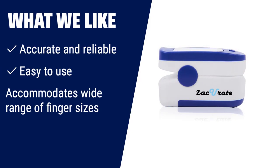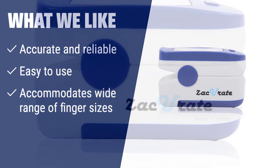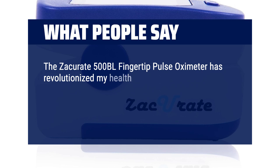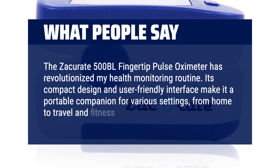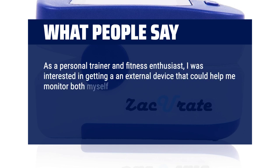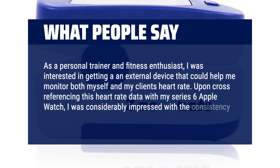What we like: for sports and health enthusiasts looking for a simple and easy-to-use pulse oximeter, the Zaccurate 500BL is the ideal choice. With its accurate readings and user-friendly design, this pulse oximeter makes monitoring your SpO2 and pulse rate a breeze. It also accommodates a wide range of finger sizes, ensuring a comfortable fit for everyone. What people say: The Zaccurate 500BL has revolutionized my health monitoring routine. As a personal trainer, I cross-referenced this heart rate data with my Series 6 Apple Watch and was considerably impressed with the consistency in results.